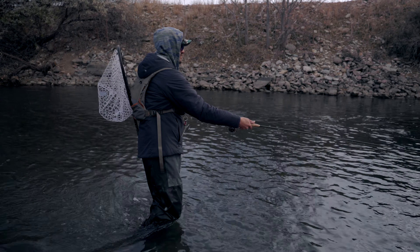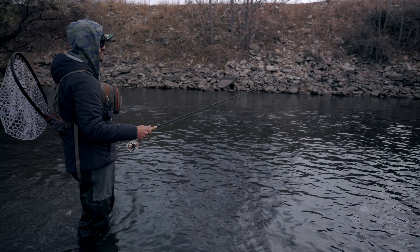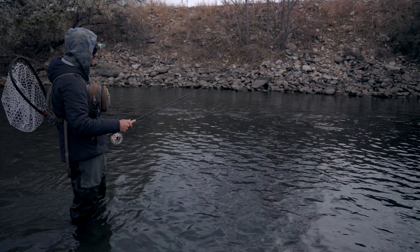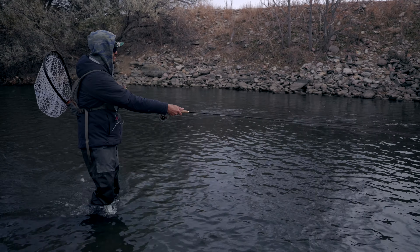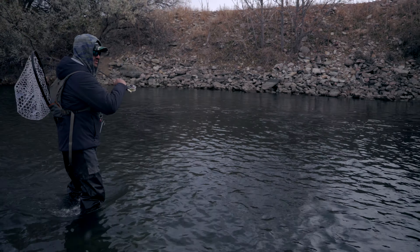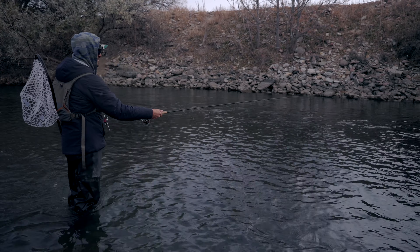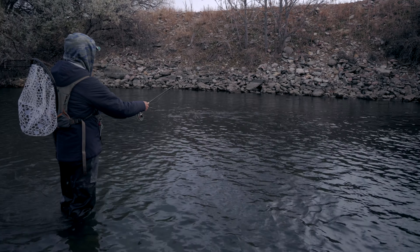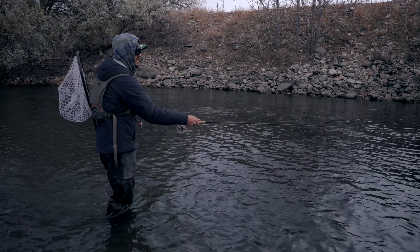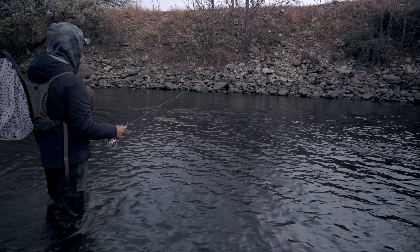These rivers when they're low — especially in the winter because you're not worried about temps — you get to learn the structure and you're seeing stuff that maybe you had no idea was there for years of fishing. But then all of a sudden you find this drop off, or you finally get eyes on this ledge you've been fishing, and you understand how you have to get down it when the water is up.